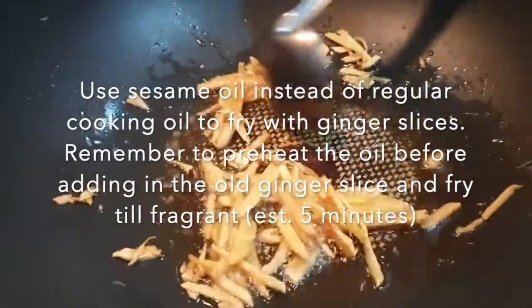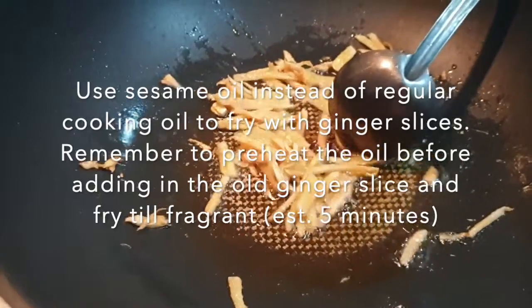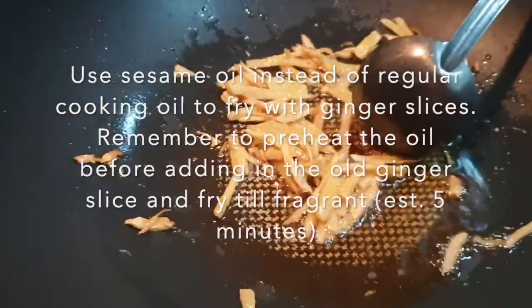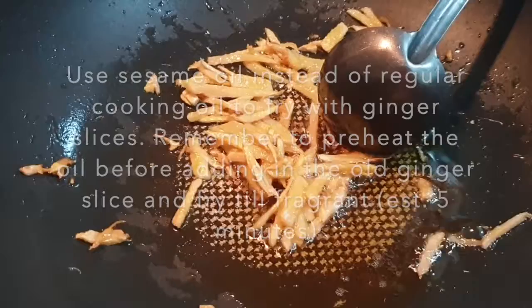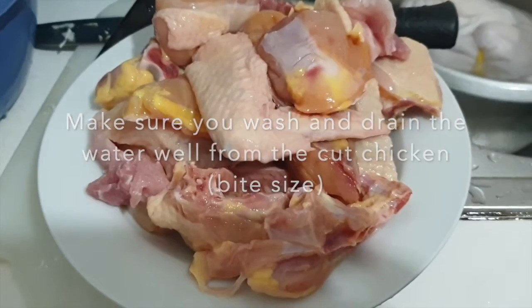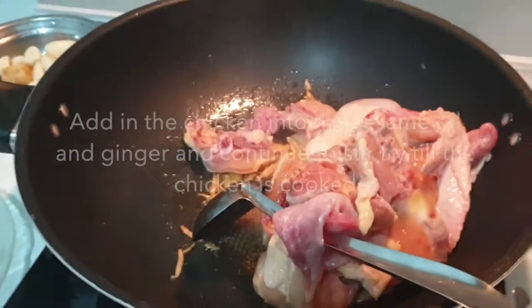Continue stir-frying it. We need to fry it for 5 minutes so that we can really get the fragrance out from the ginger. We don't need to fry it to crispy, but just fry it to slightly brownish will be good enough.